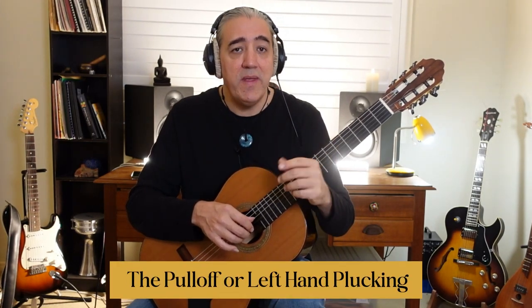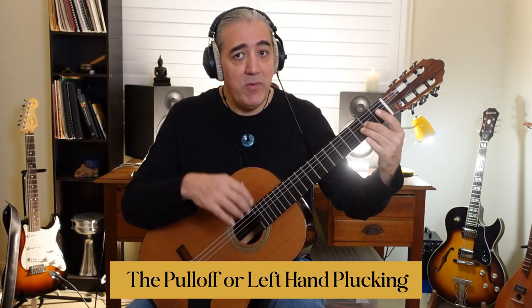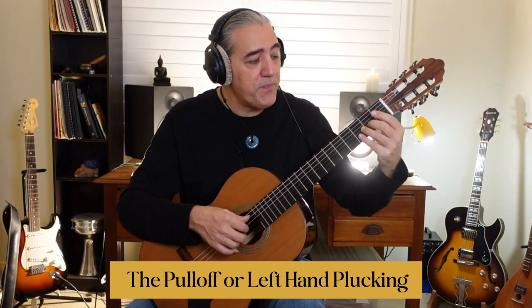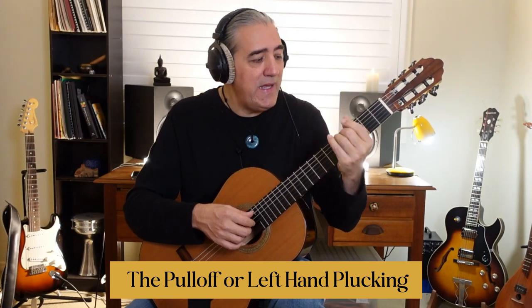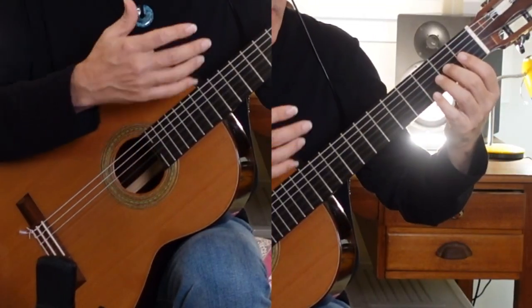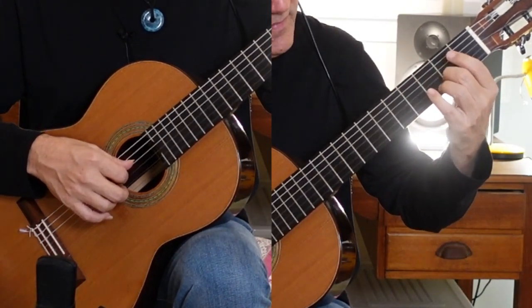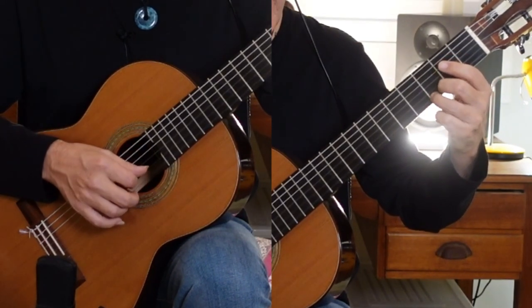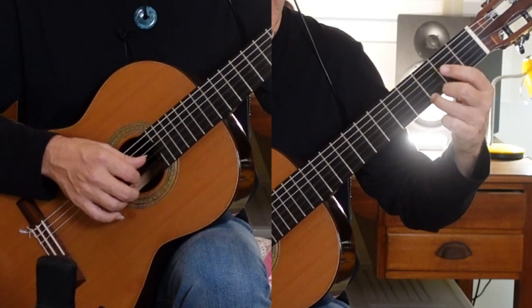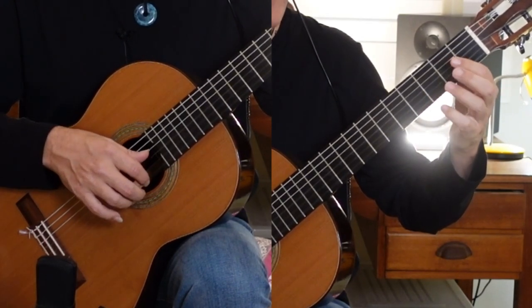The next technique after the hammer is the pull-off — it's basically the opposite. We put our finger on a particular note (remember we're still on the G pentatonic scale in the open position), pluck the note, and then pull off. I call this left-hand plucking because it's essentially the left hand doing the opposite of what the right hand does. There's the hammer and here's the pull-off.